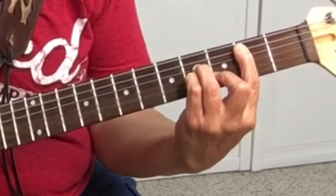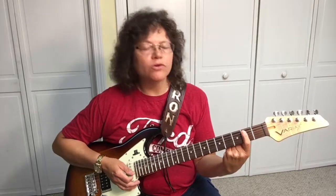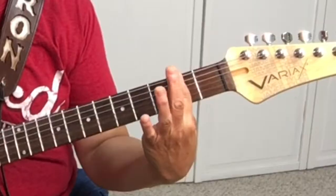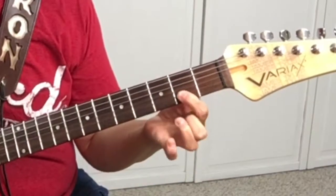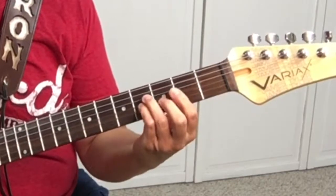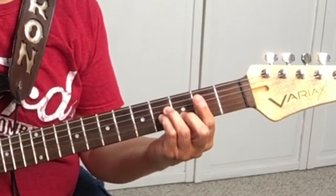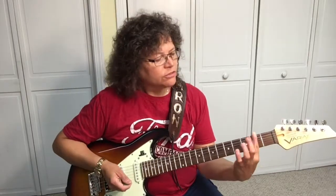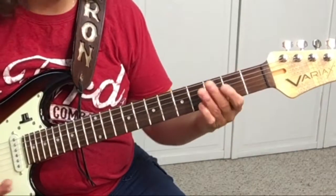Okay, the B minor chord. When we talk about a bar, we're barring — we can bar all the strings, bar five strings, or as little as two strings. That's what we mean by a bar chord. Usually you're going to use your first finger, but sometimes you might use your third finger to bar some strings.